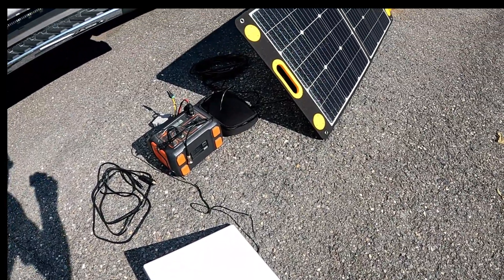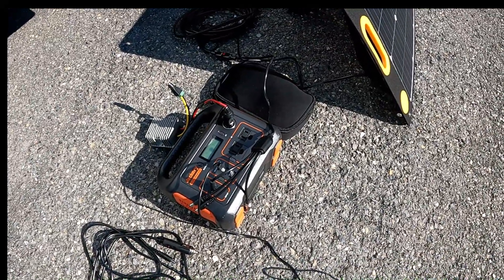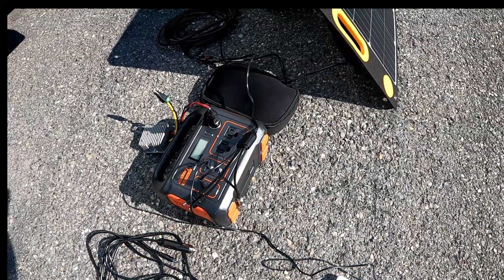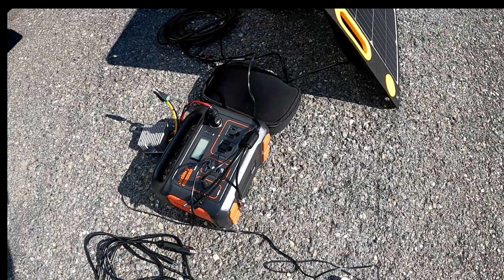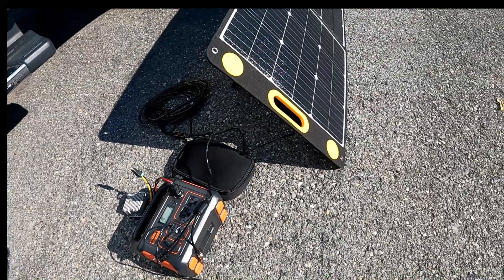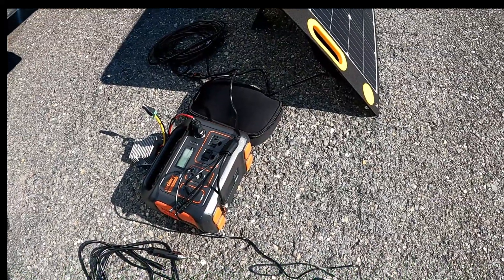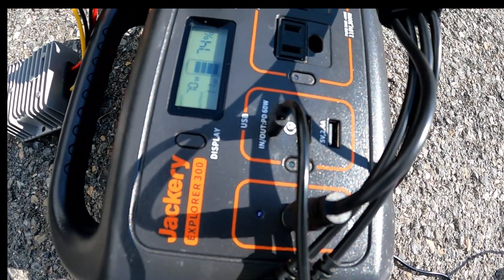You can use the Jackery 300 with its AC inverter and plug the brick into it. The problem we found is that the brick is kind of elongated, and depending on how it's sitting, it does not stay in a lot of the receptacles. If it gets any vibration, it actually resets the unit — so just be aware of that. Our best choice here is the USB-C PD, which gives us around 20 volts out, and we're powered that way right now. You can see we are connected to the USB PD, which is rated at 60 watts.